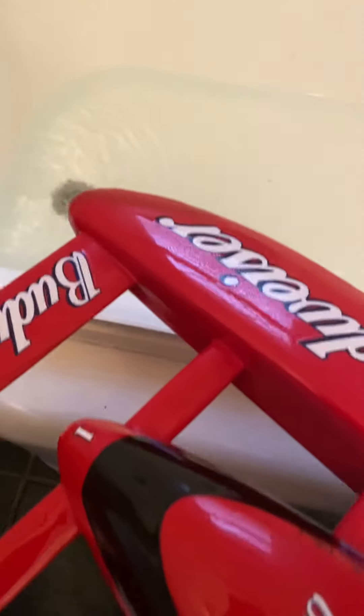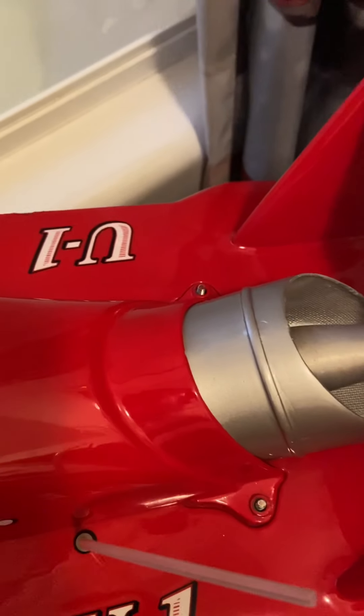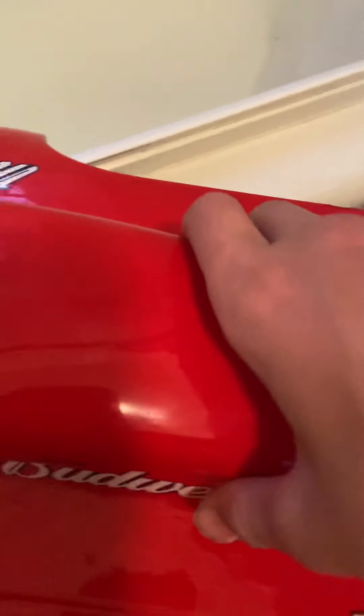Hello everybody, so in today's video, what we're going to be doing is we're going to be seeing if the Aussie Mrs. Budweiser can float. I'm not sure if it can, but I'm taking out the bolts right now, and I'm going to see if it can float. Here we go.